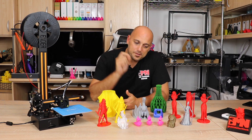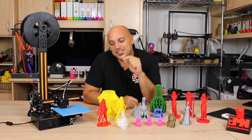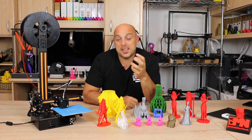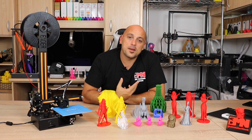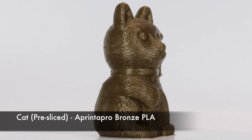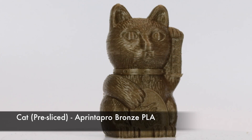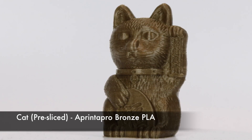I put it together and started printing, and the very first thing I noticed was the thorn in my side — no part cooling fan. Another printer without a part cooling fan, which I still cannot fathom. However, I threw in some PrinterPro Bronze PLA and printed a pre-sliced G-code from the SD card. This cat came out and was almost flawless, so right off the bat I had very high hopes for this printer because it's a really decent print. I was extremely happy with the result.